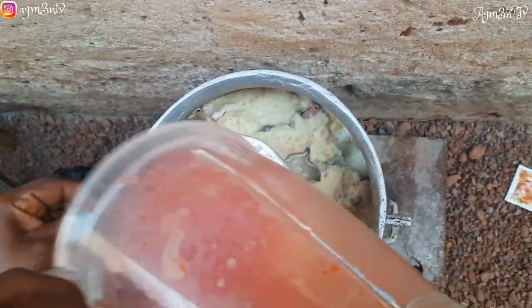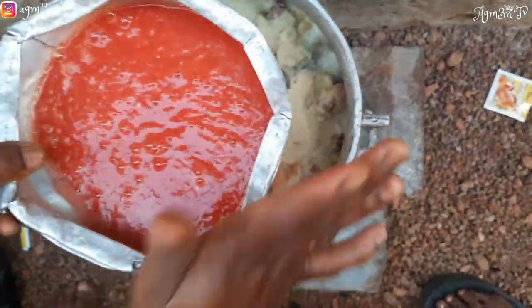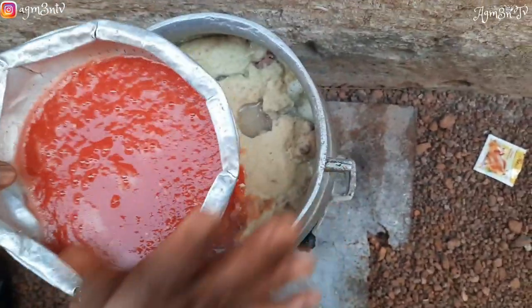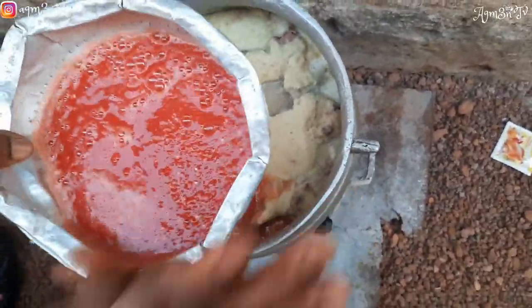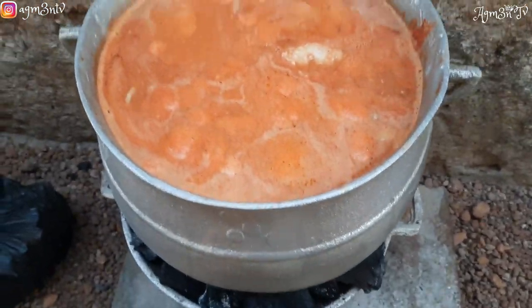After blending, she decided to strain it with her colander. The reason she's straining the tomato is because of the seeds of the pepper and the tomato — mostly in Ghana we do not want to see seeds going into the soup. She finishes straining and then allows it to boil and cook beautifully, and our soup is ready.